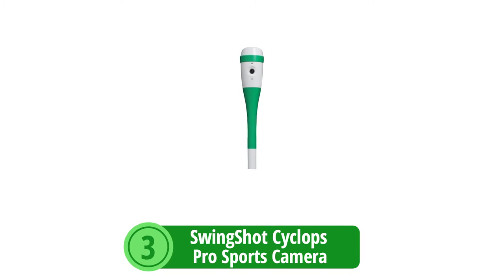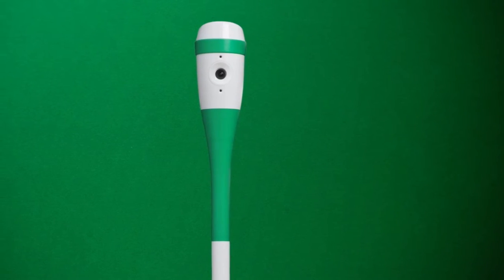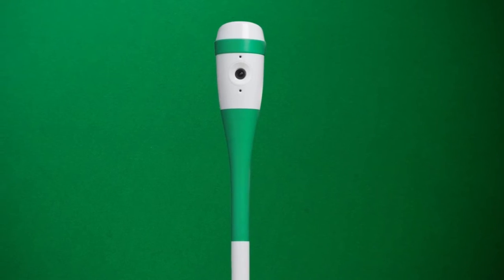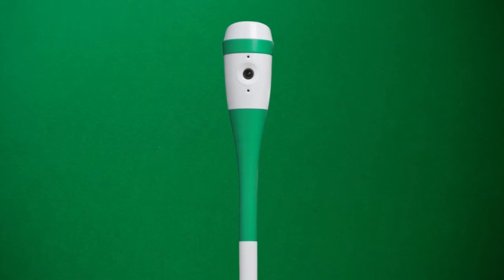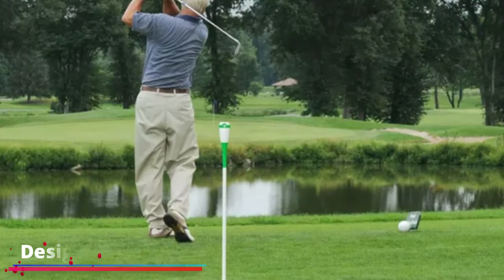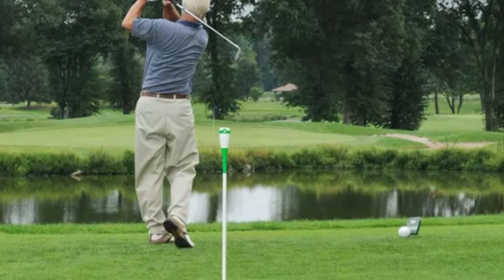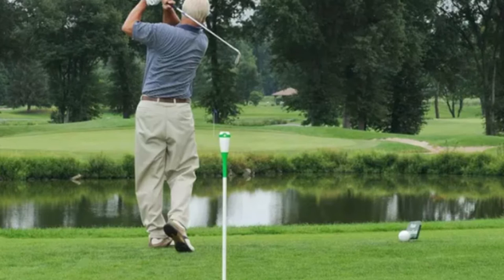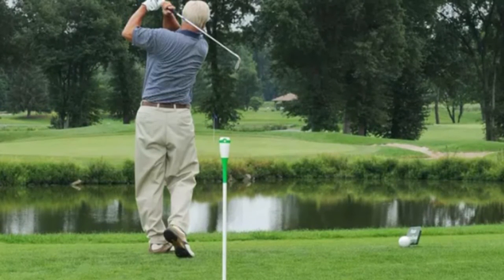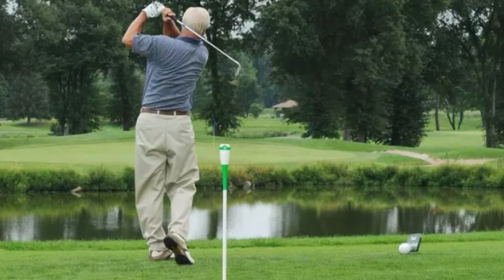At number three is the Swingshot Cyclops Pro Sports Camera. When it comes to sports training, refining technique and analyzing performance are key for improvement. The Swingshot Cyclops Pro Sports Training Camera is designed specifically for golf, engineered to capture every swing, shot, and pass. With its sturdy and practical design, setting it up is a breeze, meaning more time spent playing and less time fiddling with equipment.